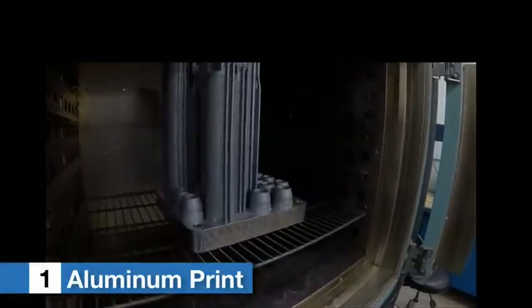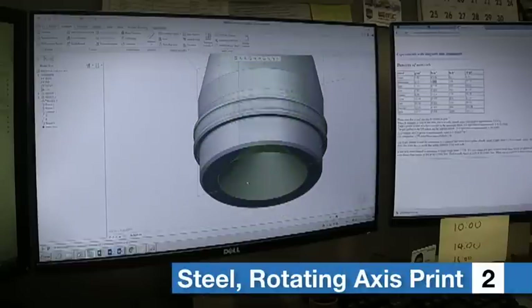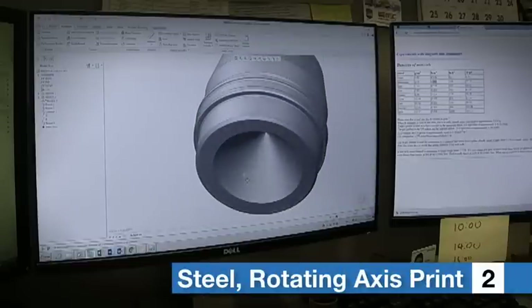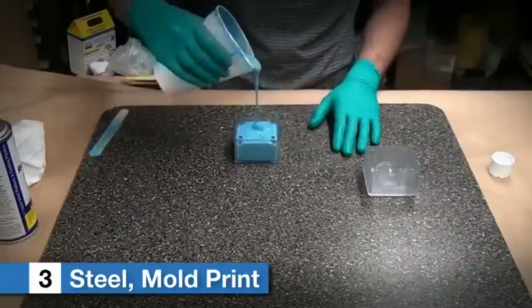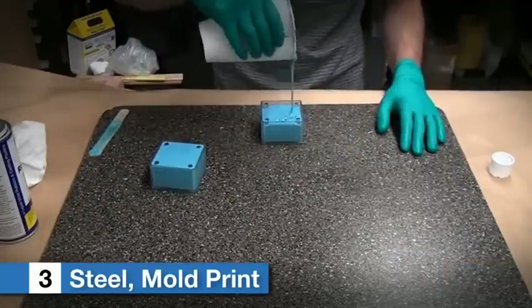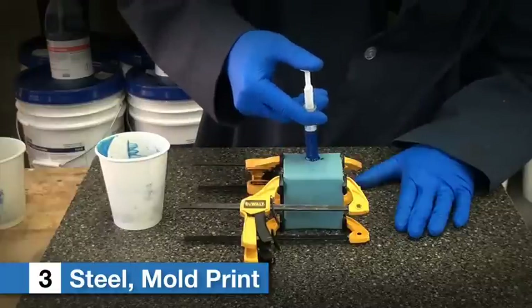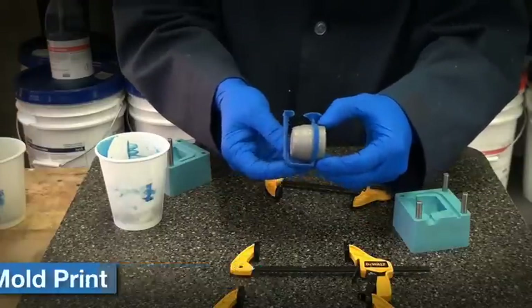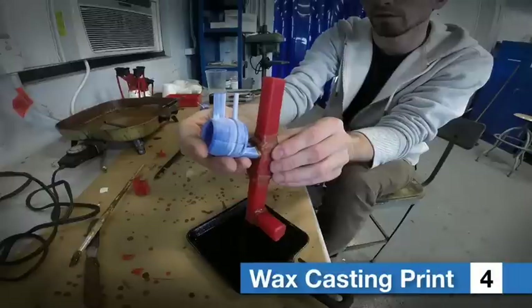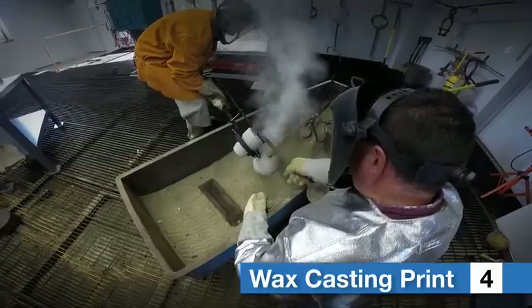The first approach was to print the projectile body in a softer alloy aluminum. The second approach was to modify the body with a groove, print it in steel, and then print a plastic obturating ring in the groove. The third approach was similar in that a groove was used; however, a mold was quickly created from a selective laser sintering print and a urethane ring overmolded onto the steel body. The fourth approach was to wax print the projectile body and use the lost wax process to quickly make a zinc projectile body.